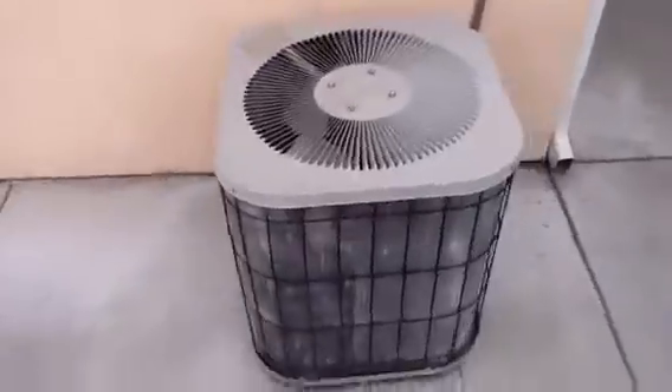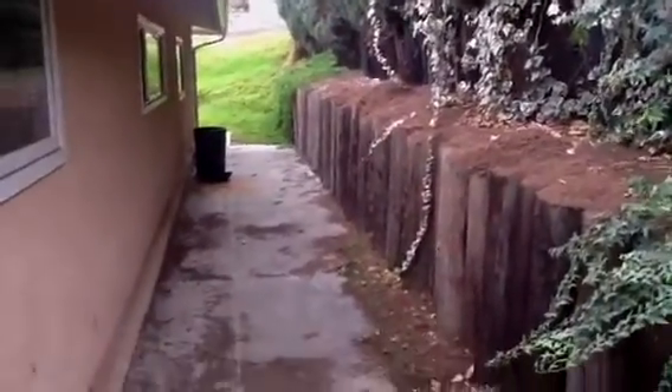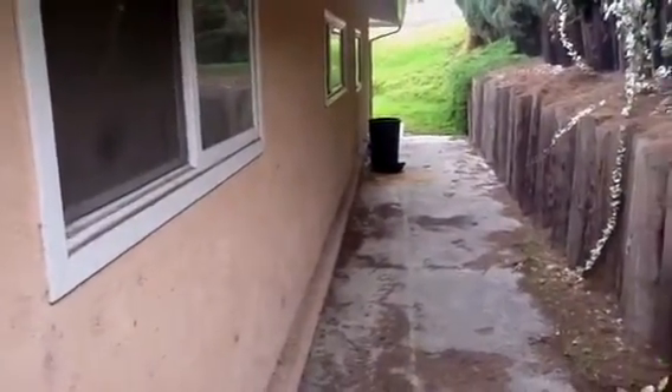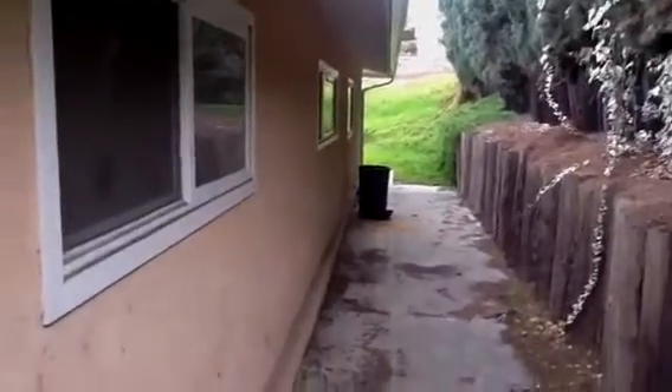We got an older HVAC unit over here, we just need to clean that out. It may be nice in the master — last window — to open this up so we have a little bit of room.